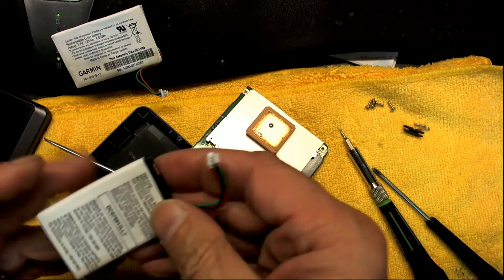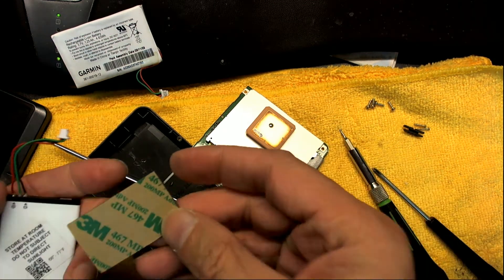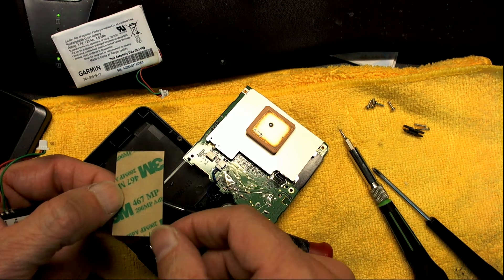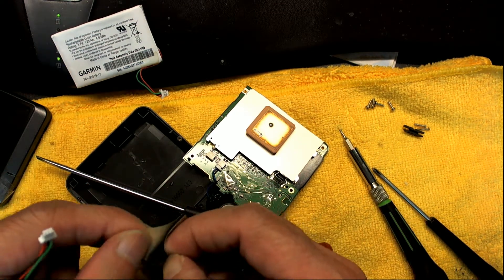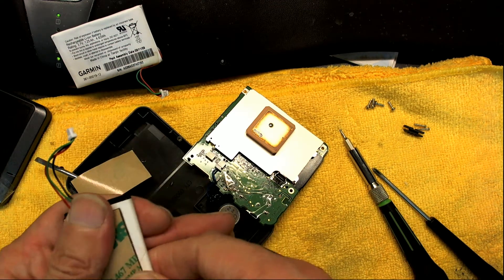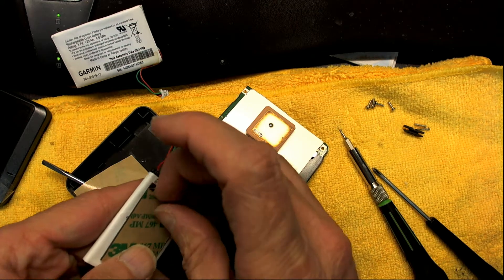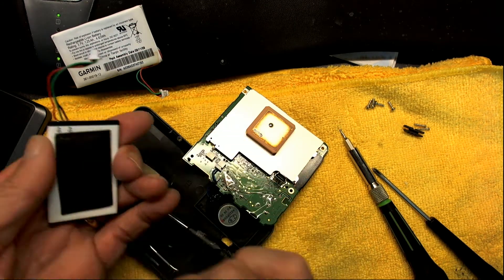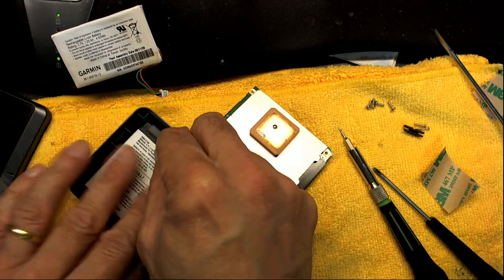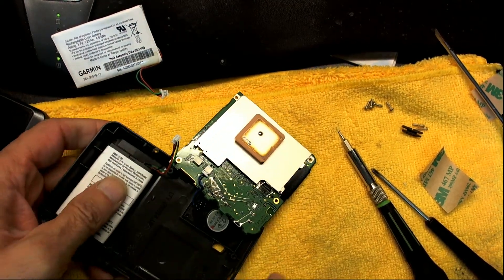Once you get the new battery, it's very important to put double-sided tape on it. I use the 3M 467 MP — this is the one I use, which is pretty good. Put the first side down, then peel out the second side, place it in here, and you've got yourself a replaced battery.